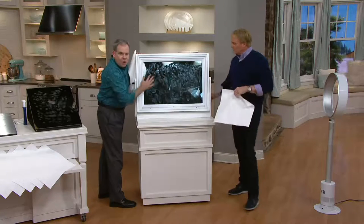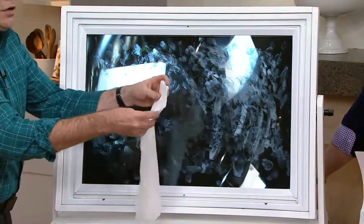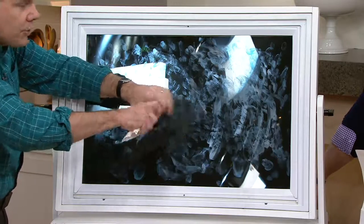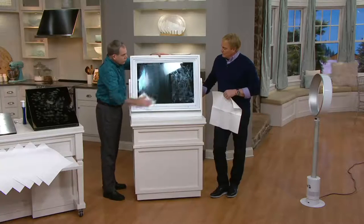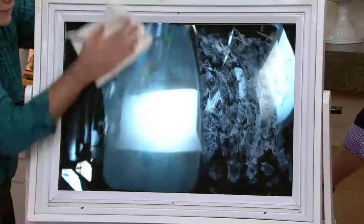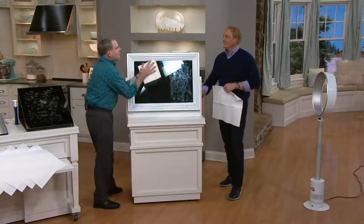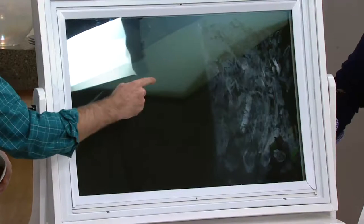So I put greasy, messy hand cream all over this window. You're going to rinse your cloth — your BioCleaner cloth — under the tap, fold it however you want, and then wring it out really well so it's no longer dripping. That's really important — you just want it to be damp. Then you run it across. All you're using is tap water. No chemical cleaner, no blue stuff that will leave streaks.